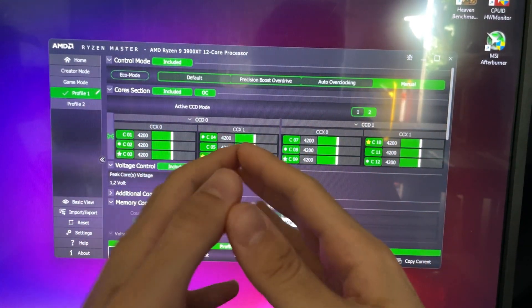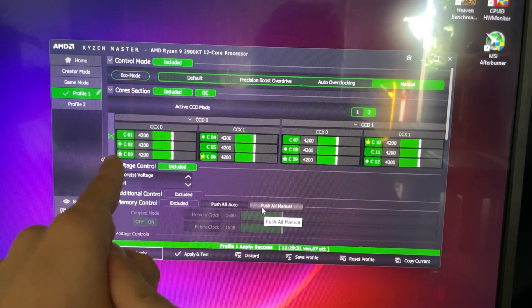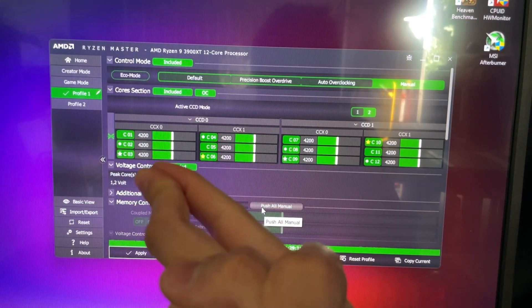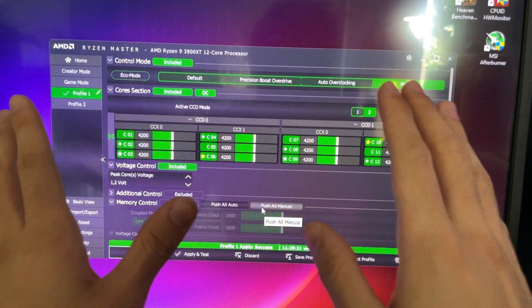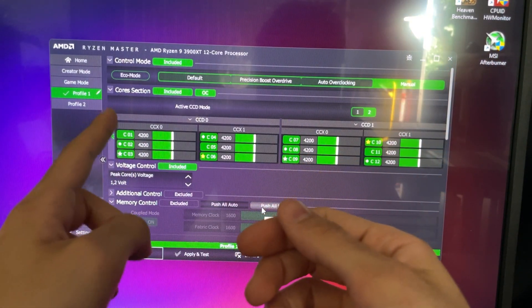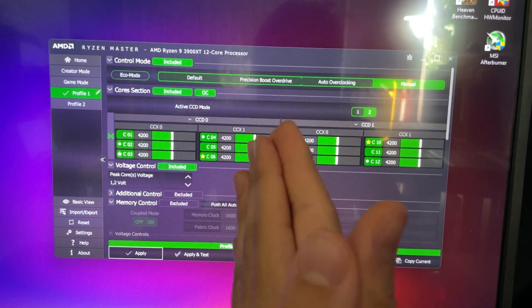In case you want to play around with this yourself, the frequency ranges I've found are that you can go up to 4.4 GHz if you're really lucky. For the voltage, anything under 1.2 really doesn't work, and if you go over 1.3 you're effectively damaging your CPU. I would personally recommend you stick with the ranges I've given you. The 1.2V at 4,200 MHz is what I think everybody should be running. But if you have very good cooling, then 1.25V with 4.3 GHz is going to give you ever so slightly more performance.